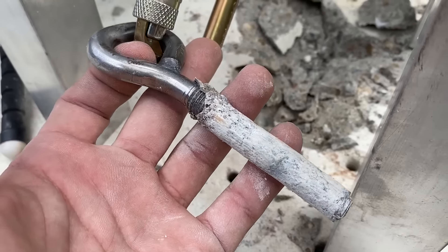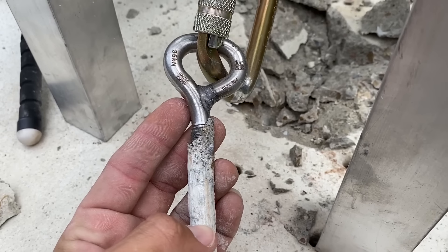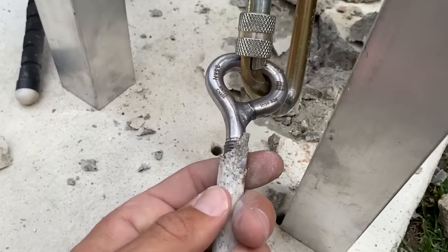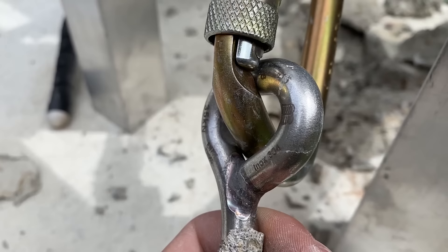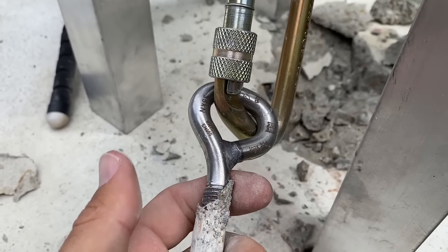Pretty consistent results. We'll find out the exact force when we review the camera because we forgot to push peak hold. We might try to hammer off the glue and use this bolt for another test because it's in really great shape — I assume it's in the 40s.